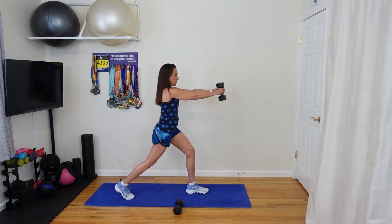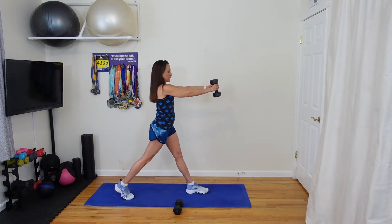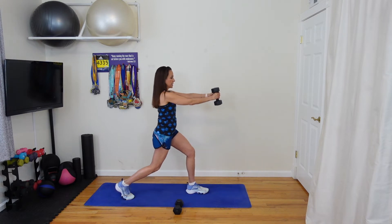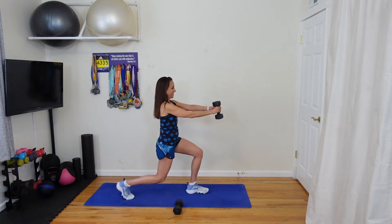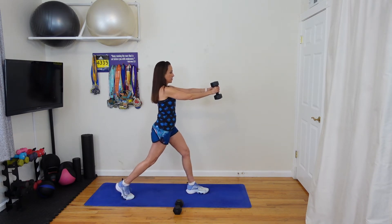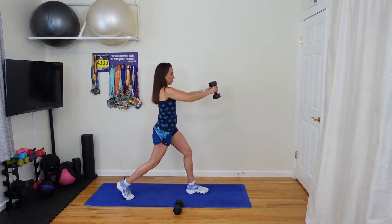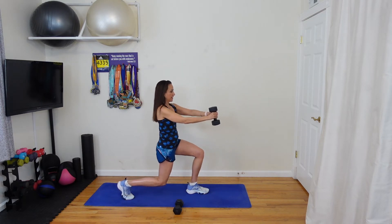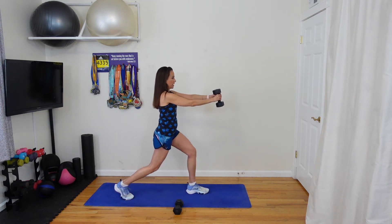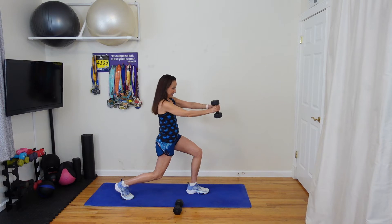Extend that weight out. Come down in your stationary lunge and rotate out towards that back leg. So you're standing in that staggered stance — bend both knees, rotate out. Thirty seconds and go. Draw those abs in, keep those hips square. You're not hinging forward. To make it a little bit easier, you can bring that weight closer to you. The further away it is, the more challenging. Five, four, three, two — let's do one more. Good.